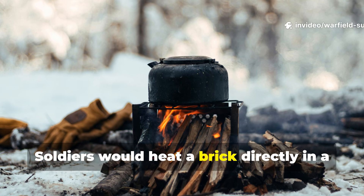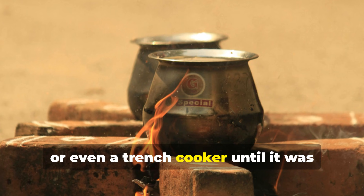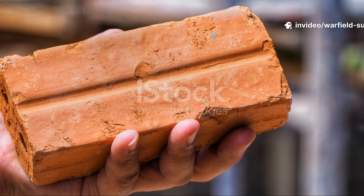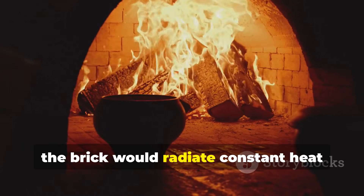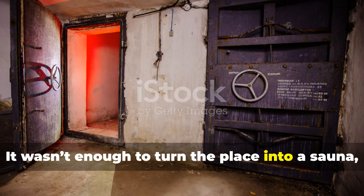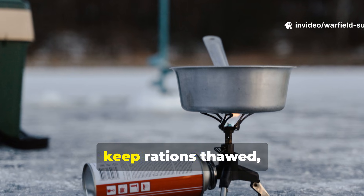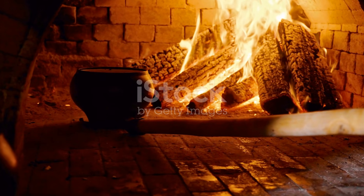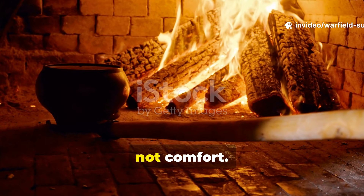Soldiers would heat a brick directly in a tiny, improvised stove – a metal ammo box, or even a trench cooker – until it was deeply hot. Once removed and wrapped lightly in cloth or set on a metal plate, the brick would radiate constant heat inside the bunker. It wasn't enough to turn the place into a sauna, but it raised interior temperatures enough to prevent frostbite, keep rations thawed, and allow men to function. That was its purpose: survivable warmth, not comfort.